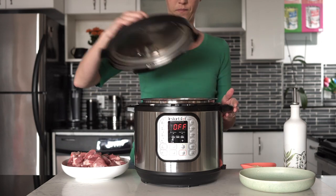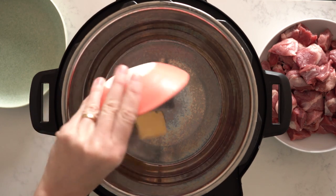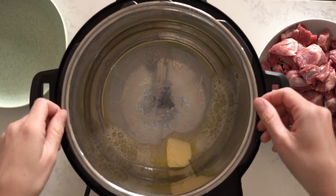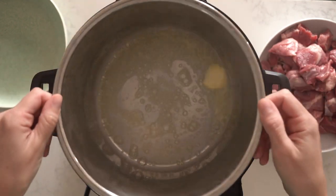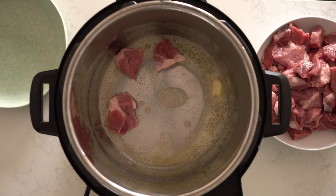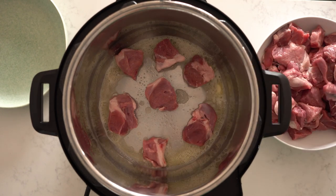Press the sauté button on your Instant Pot to heat it up, and while waiting, add a tablespoon of butter and about another tablespoon of olive oil. Once your Instant Pot says it's hot, it's time to brown our lamb. I know it's a boring, time-consuming, and messy part, but the difference in taste is huge — it tastes so much better when you brown your lamb. Do it in batches — don't dump all the cubed lamb in at once or it will just cook in its own juices and won't brown. Cook it in four to five batches.